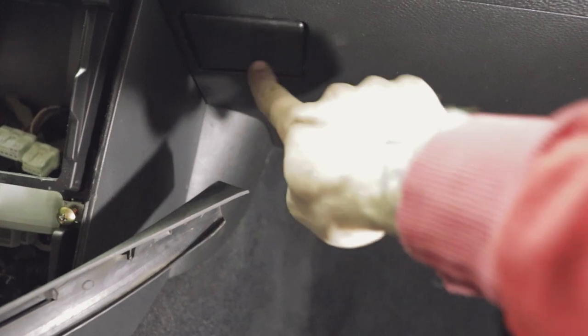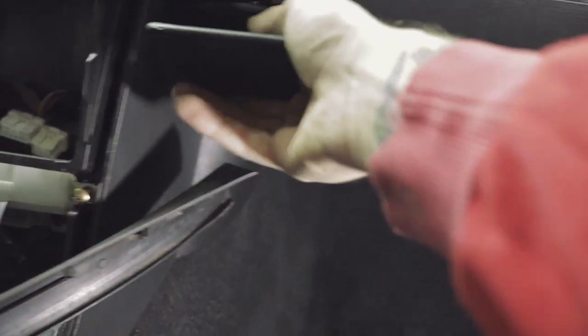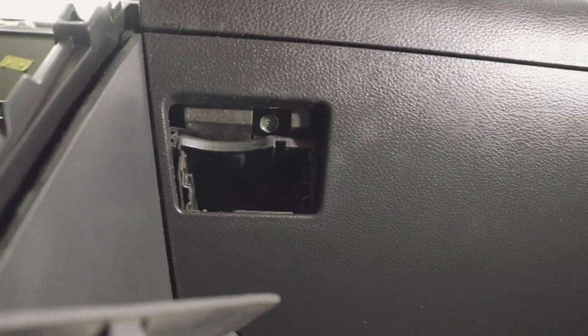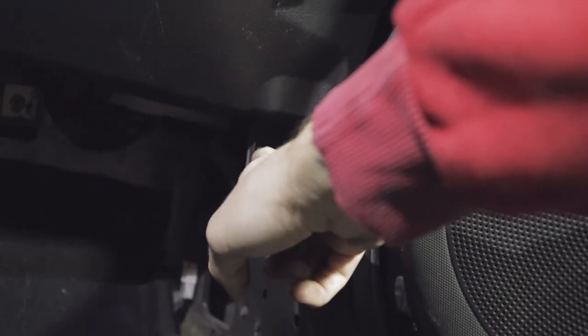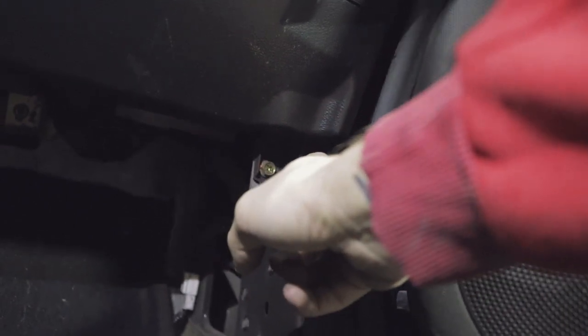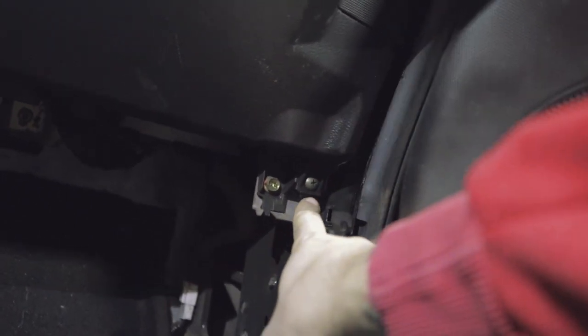The next thing you're going to want to do is pop out this cup holder and pull it straight out — it should come out pretty easily. Then there's a bolt right up in here, so go ahead and get this 10mm bolt off; it's right where the cup holder was. Next, come over to the door side and there will be another 10mm bolt and a Phillips head bolt right here, so you'll take those two off.